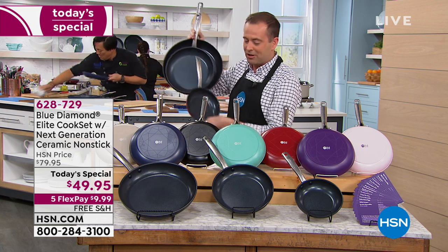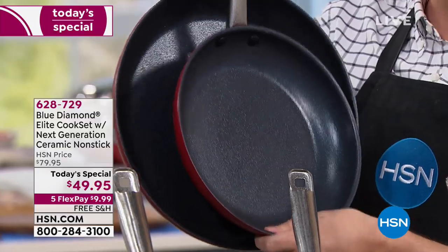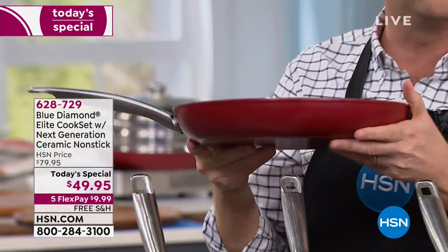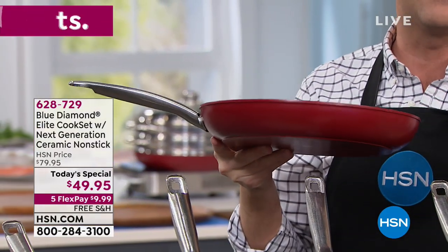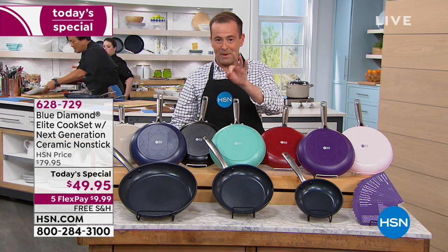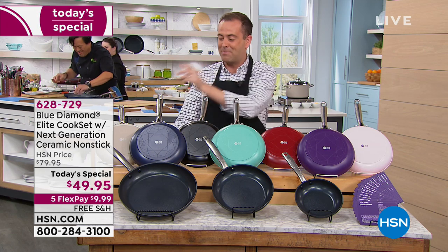There's the seven and a half inch — we're looking at breakfast, lunch and dinner. This is beautifully created with riveted handles, ergonomically designed, stay cool, and some of the best looking colors in the kitchen. Three pieces for the lowest price ever at under $50, with five flex and free shipping.